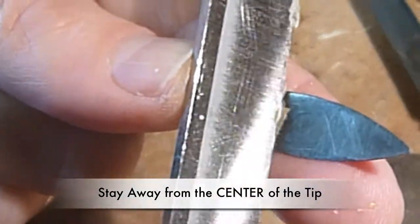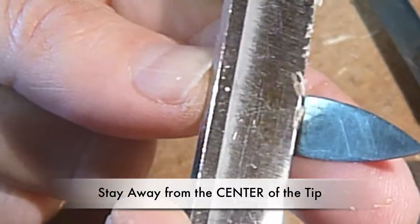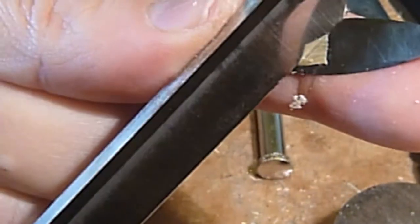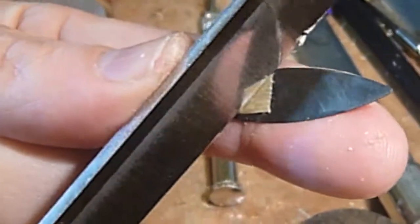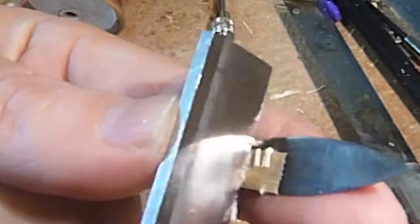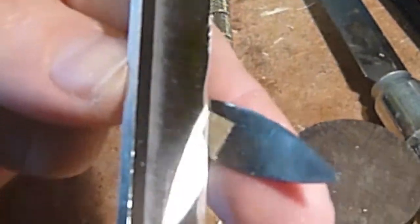One of the key problems that beginners and beginning reed makers have is they make such a great difference between the hump and the tip — it looks like the Grand Canyon, and that's when you get that horrible chirping and squeaking that the reed makes. I'm making sure the hump is not too big, so I'm going just behind it, not in the center.